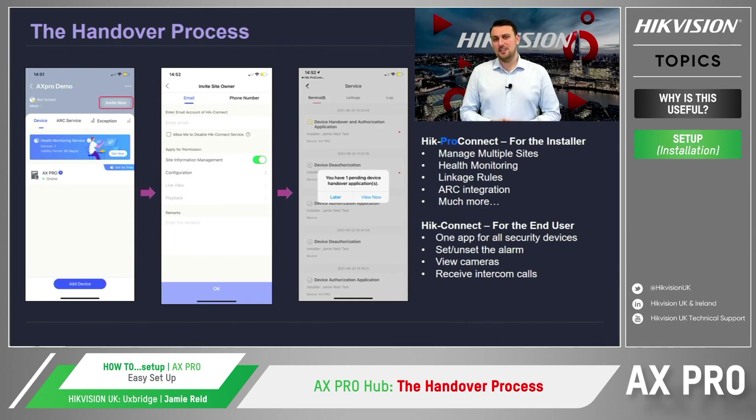Hik-Connect is the application designed for end users, which allows the client to have full control over their whole security system through one interface — whether that's setting or unsetting the alarm, viewing CCTV cameras, or receiving calls from their intercom. So up to now, we've been doing everything through Hik-Pro Connect, and as we've been installing the system, what we now need to do is hand the system over to the client so they can start using the alarm system. To make the process efficient, we need to go back to the site page within Hik-Pro Connect, and from here we click the invite now button in the top right-hand corner.